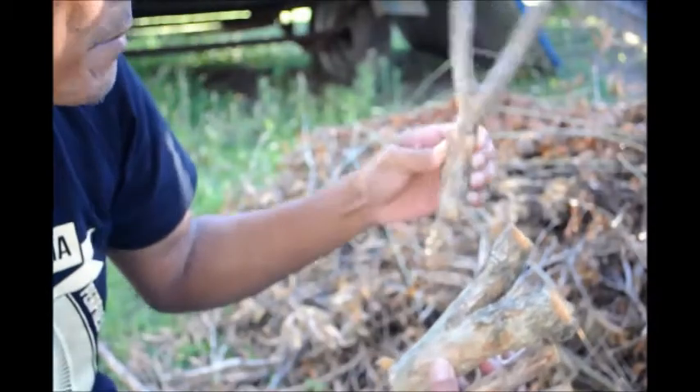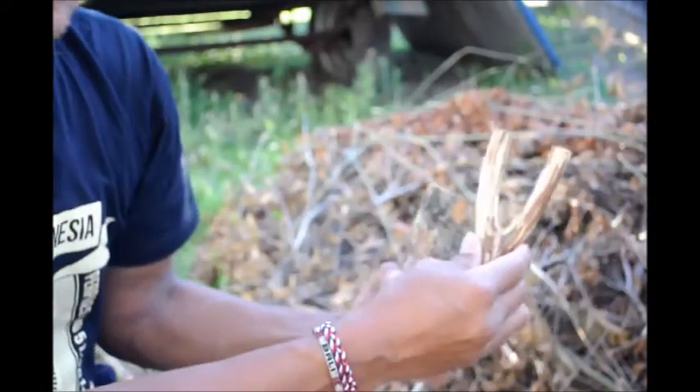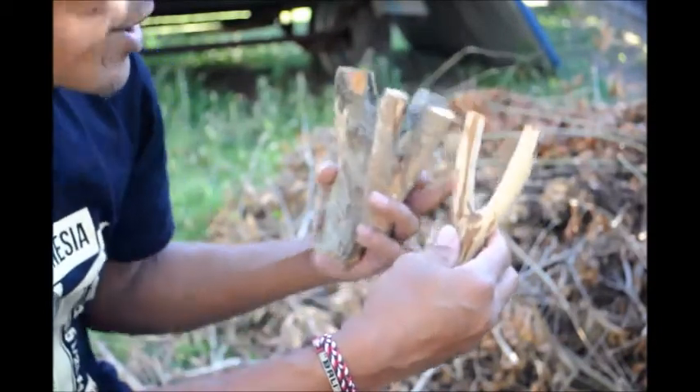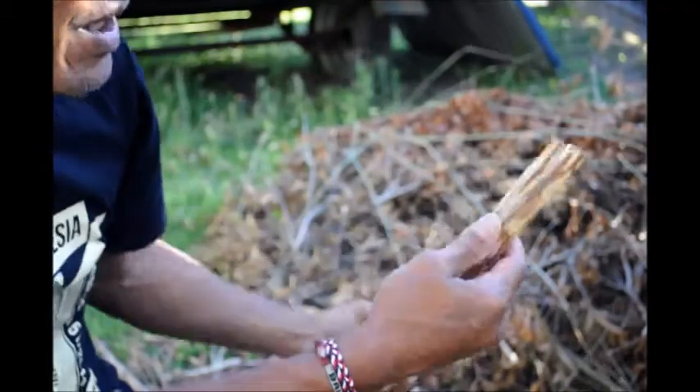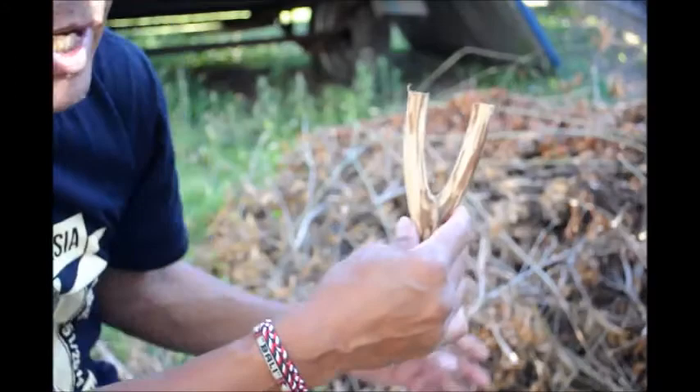And this one as well — eucalyptus. This one as well. And this one I debarked two days ago when I trimmed them, just to make it dry quicker.